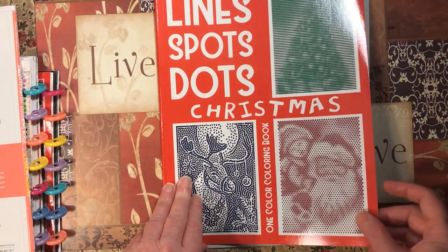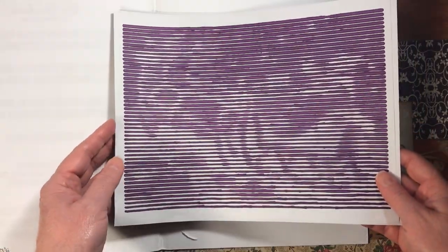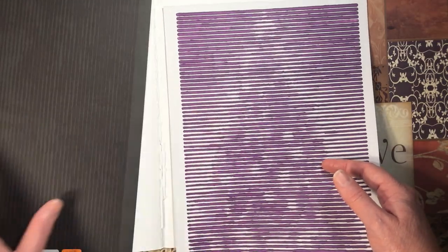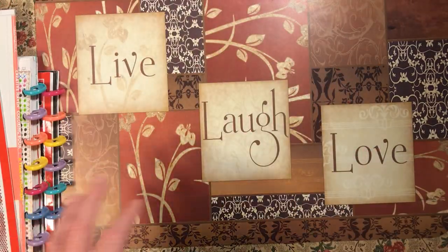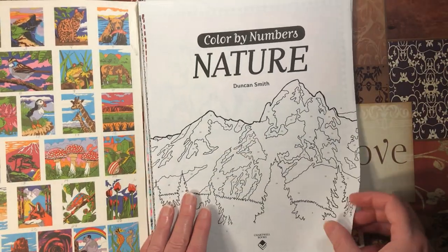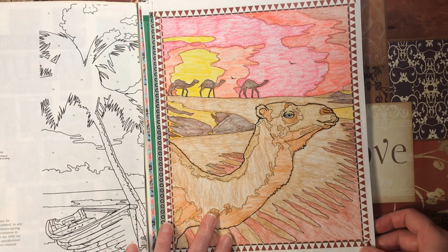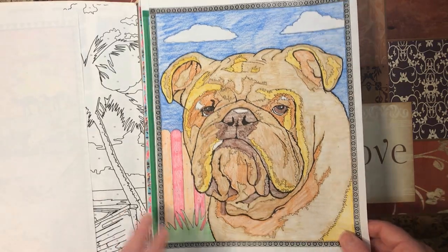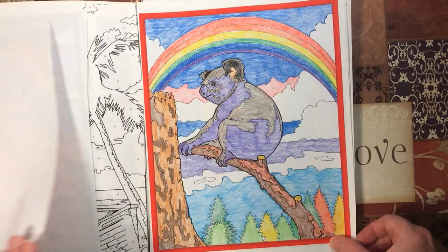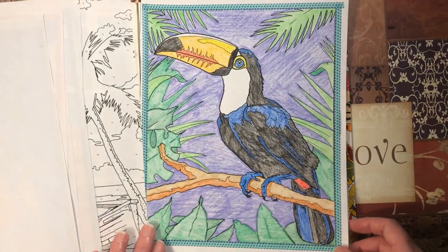Then we have Lines Dots Spots: Christmas by Kira Shershnova. I did Santa and his sleigh and the Christmas tree. And then the last of the books I still have to finish for this year is Nature by Duncan Smith — all done with Crazy Art pencil. I did the camel, the bulldog, this page, the flower, the koala, the seahorses, and the toucan.